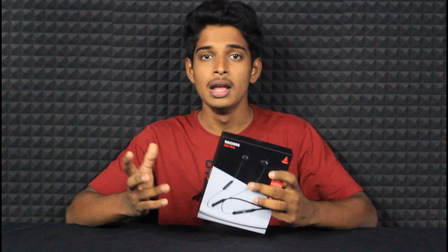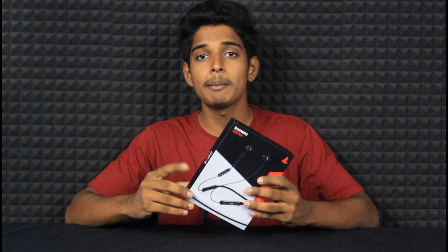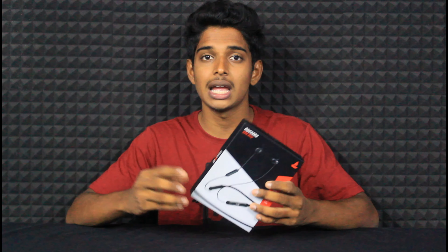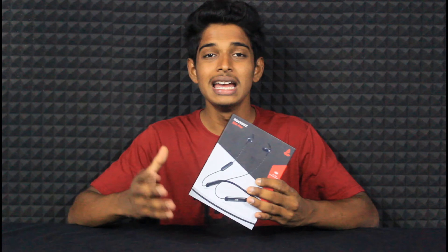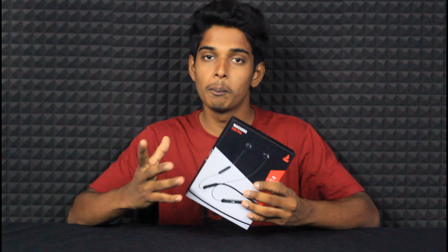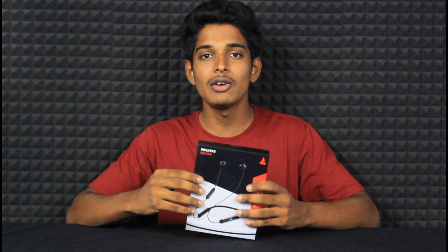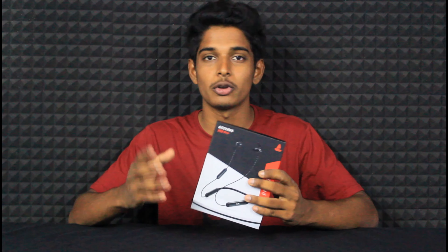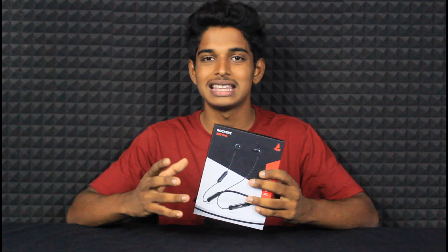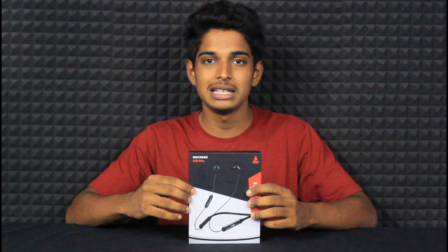If you want to purchase this device, you can get it on Flipkart. But if you go through the Boat website, they have different products. If you purchase through a third party, delivery speed may vary. But regarding replacement — if you have any defect, you can get a new product through Flipkart. You can try a replacement through Flipkart.